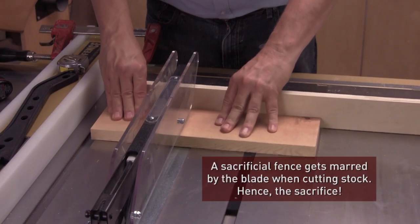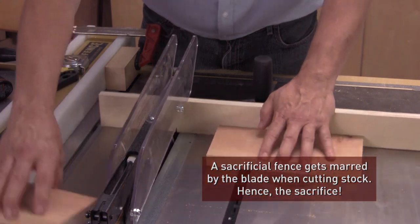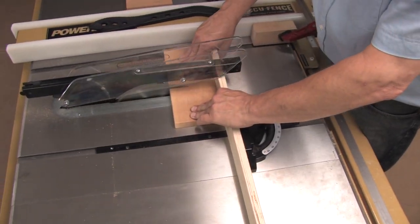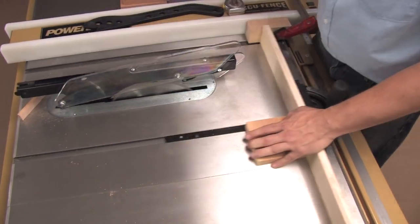The sled, sacrificial fence — which is taking the hits, by the way — and the standoff block work as a system. You need to do the math and calculate the width of that standoff block to make sure your cuts are where you want them.